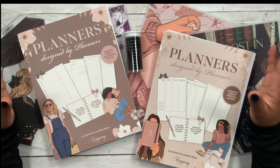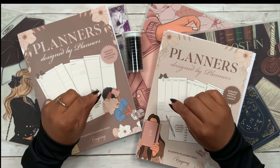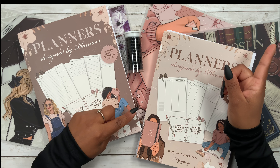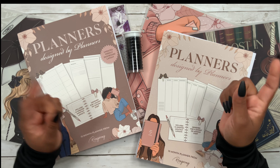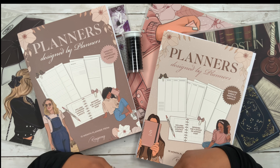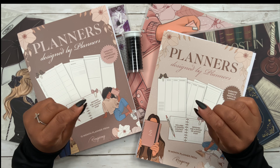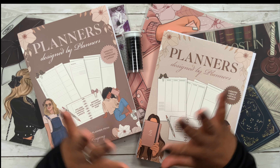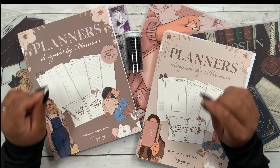I also have covers, dividers, discs, and just all of the things. In case you missed the detail flip-through of this release, I'll link that at the end of this video. You guys can save an automatic 10% off your order using the affiliate link in the description box below, and if you build a planner by choosing a layout, cover with dividers, and a set of discs, you can save 25% off.